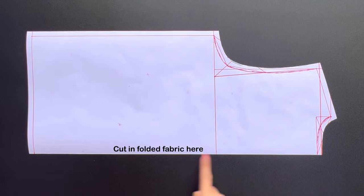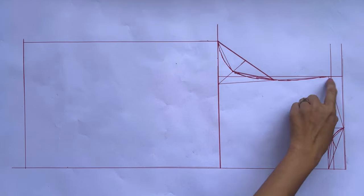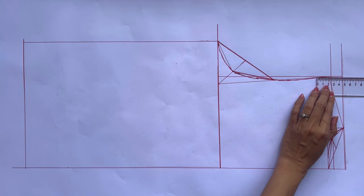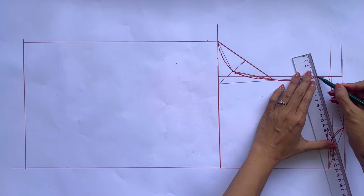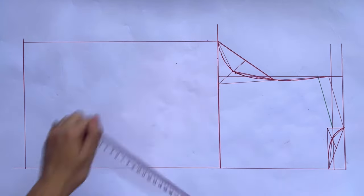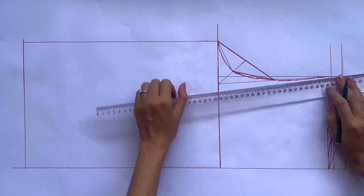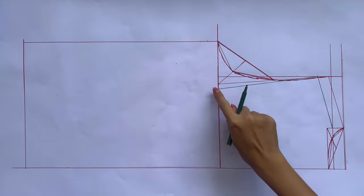Moving to the front bodice pattern, I will base it on the back bodice pattern I just created. I lower down the shoulder line 2cm first. From the cutting point between the perpendicular line at the shoulder and the bust line, I mark to inside 2.5cm instead of 1.5cm that I did at the back bodice. Then I do the same way to create a new armhole line for the front bodice.